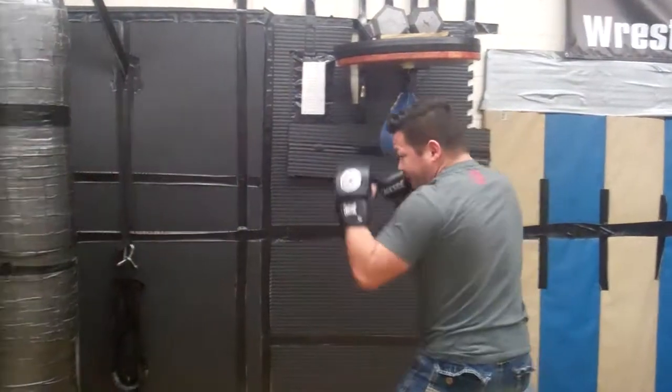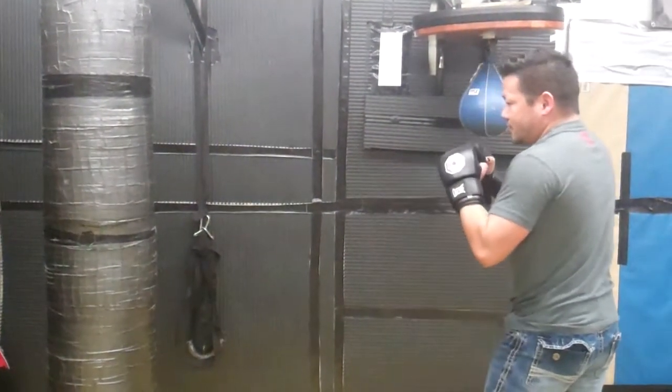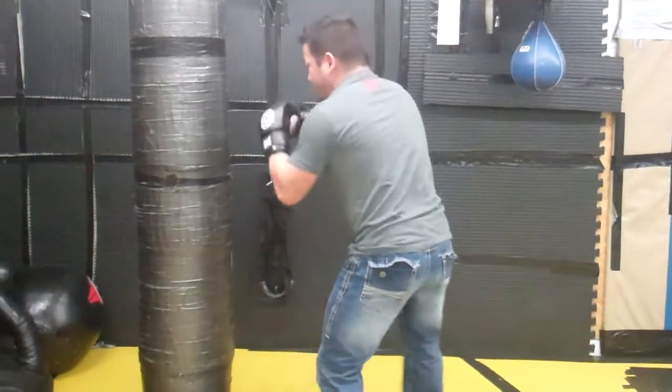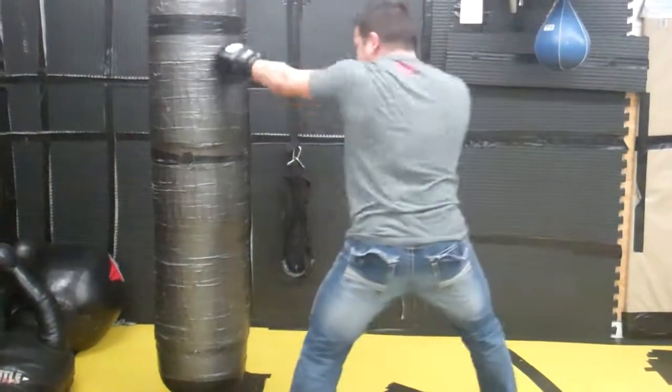Defense Kicking Combinations number 31 for MMA. I'm here in my fighting stance. Just as in the previous video, you never want to just enter into your striking range because you're going to receive a punch. So you always want to come in, either move your head or you want to come in and punch. So I'm going to enter in with two jabs. The first one is a feint, the second one is my hands.